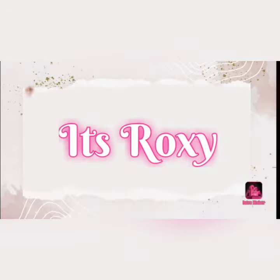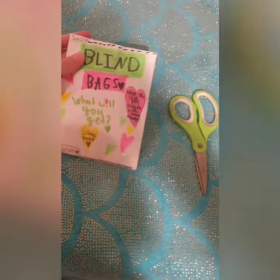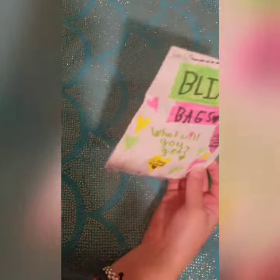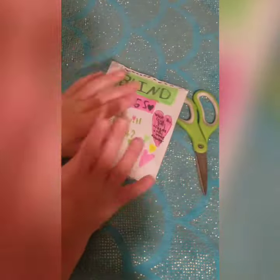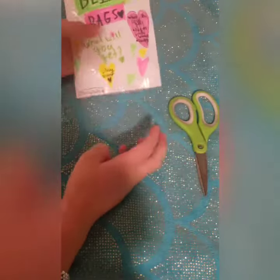I kind of want to look at this. Hey guys, it's Roxy. Today I'll be opening this blind bag made by Kylie and I have no idea what's inside. I only saw her make the packaging part but I don't know what's inside and I'm so excited.